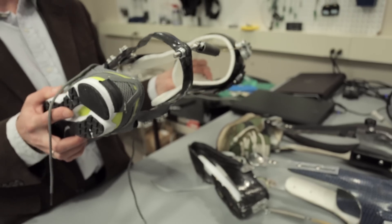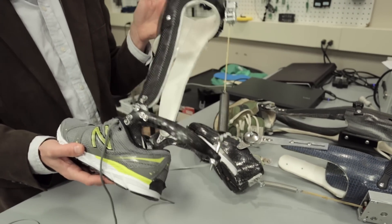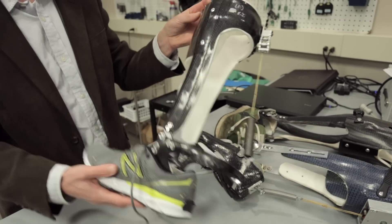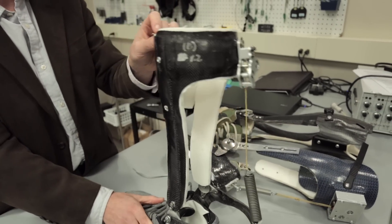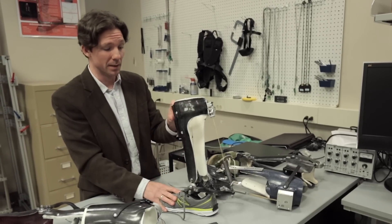People with strokes or spinal cord injury could benefit from having this parallel pathway for musculoskeletal load to travel that's not then put on their bones and ligaments, and doesn't require their muscle coordination to be perfect. So the results with this have been really promising.